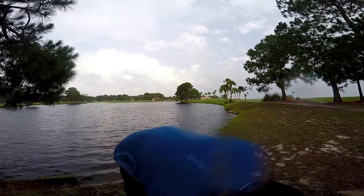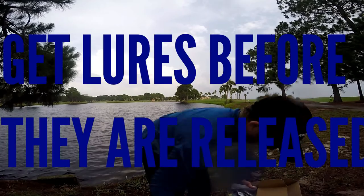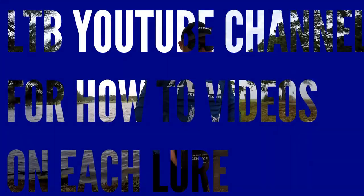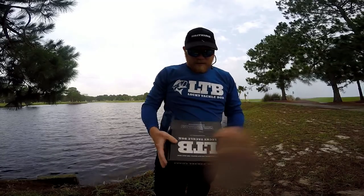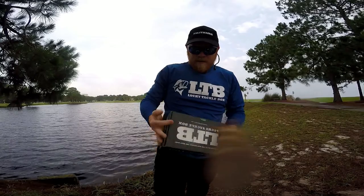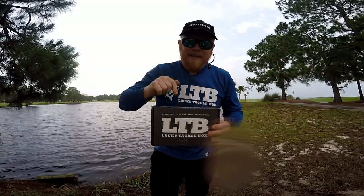Starting to rain a little so I'm going to put all these back up. If you guys don't know about Lucky Tackle Box, it's a monthly subscription. You get all these awesome lures, and they teach you how to fish — they put up awesome videos on their YouTube channel so if you have any questions you can look those up. I'm going to do a giveaway, so be sure to comment on this video — that's how I'm picking the winner.